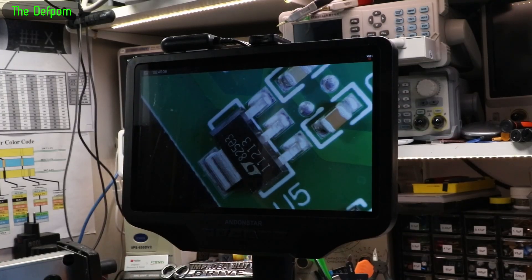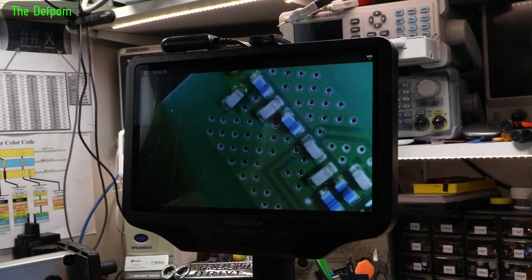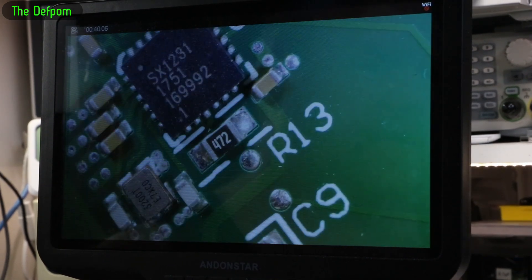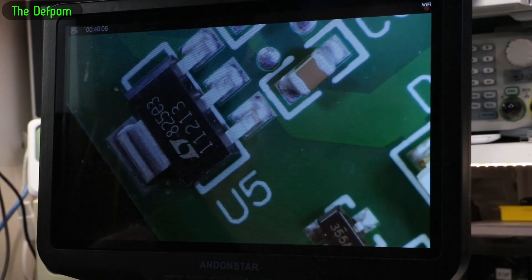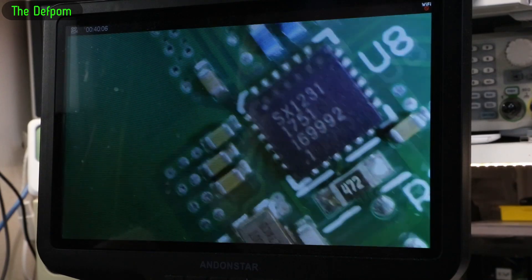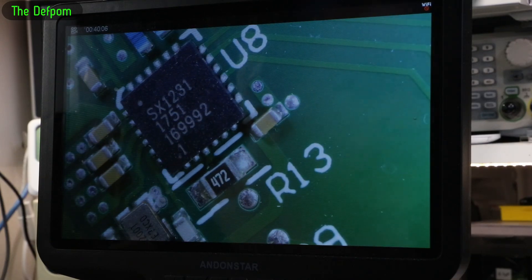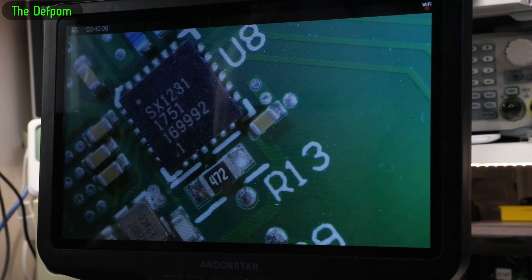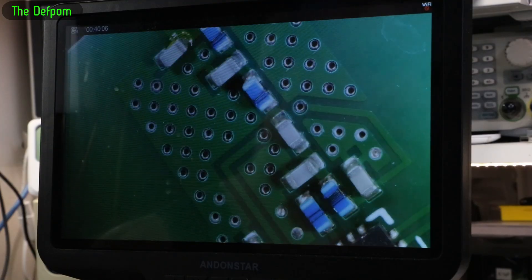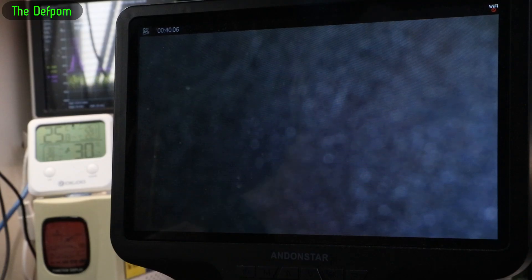I'm probing around, checking for issues. I've checked the inductors on the RF system — they all check out OK and connect as they should. I've visually checked this for the second time and can't see anything wrong. The voltage on the output of the regulator is 3.3 volts — that's fine, that's the power supply for the RF chip, which is the FSX1231. I just tested it again and it's outputting RF. It's got some kind of intermittent issue and I need to figure out what's causing that intermittent state.